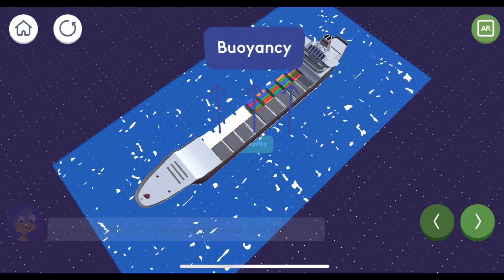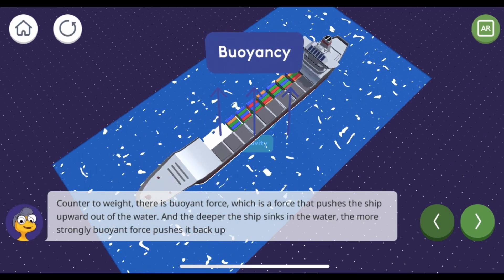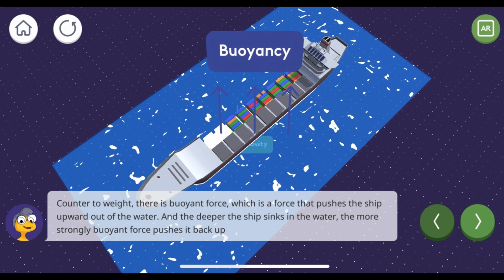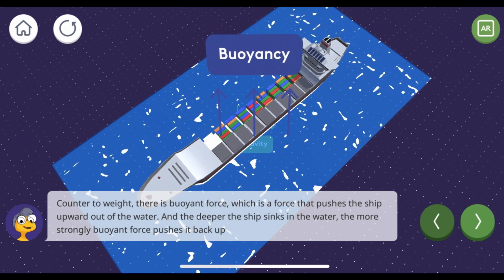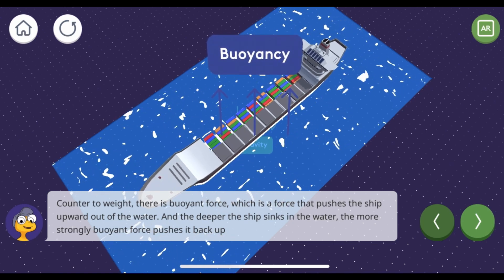But that's not all. Counter to weight, there is buoyant force, which is a force that pushes the ship upward out of the water. And the deeper the ship sinks in the water, the more strongly buoyant force pushes it back up. So that's how you make an electric boat.